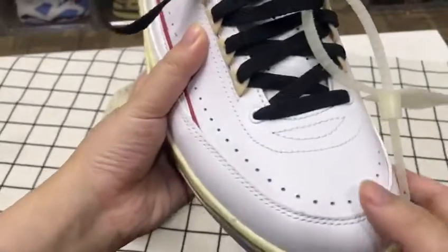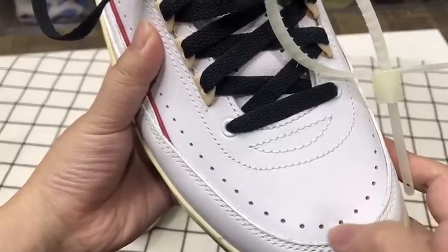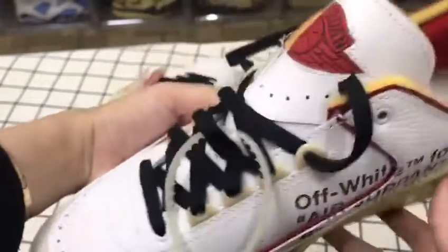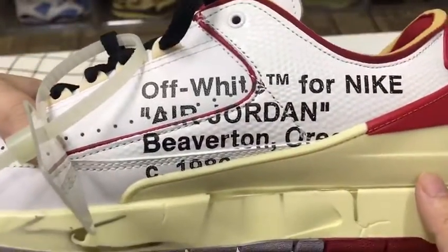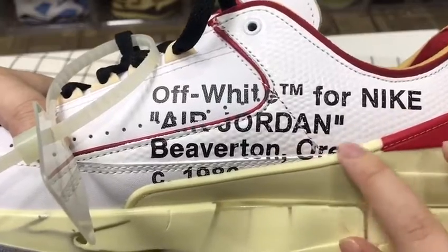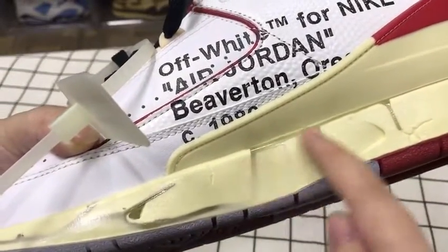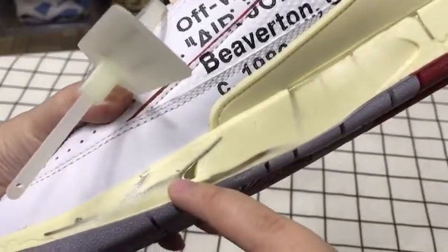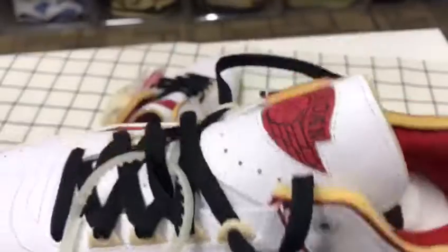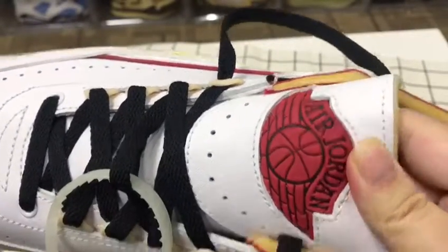On the front you can see the leather and there are many holes. On the side there are some words — 'Off-White' for Nike Air Jordan. The midsole has special prints, and you can see the Air Jordan logo here.